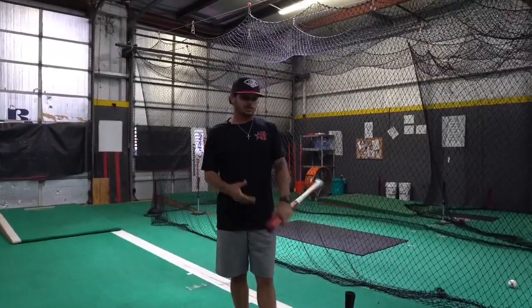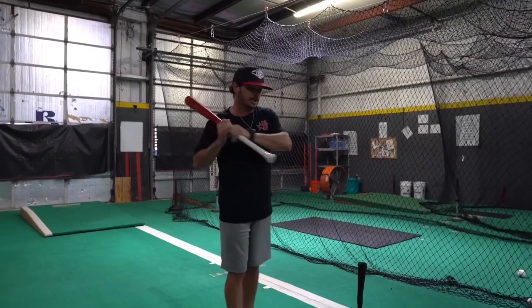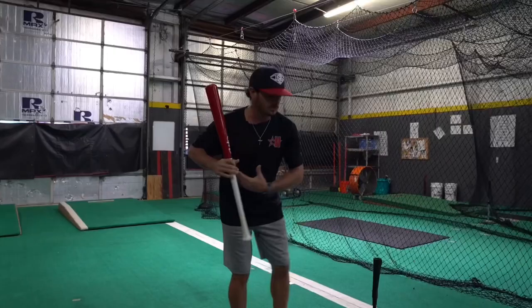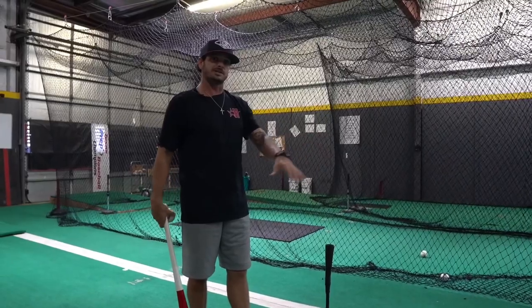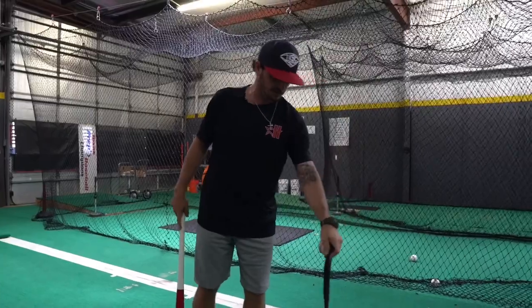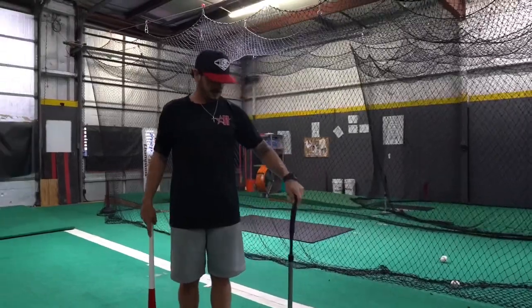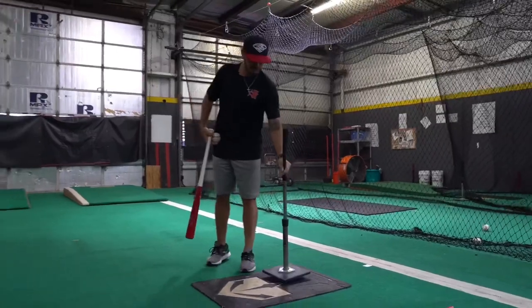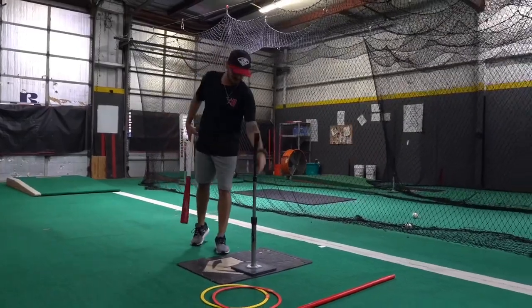The next one is the high tee — up and in. This is going to work on staying connected at the top and really being able to turn properly without losing the barrel or falling back out of posture. Tee placement is so important. I see young kids come in and they'll set it back somewhere or they'll set it here on the plate for an inside pitch. Make sure you understand the contact points: inside is going to be more out in front, middle would be right here, and outside is going to be on that outer third and a little deeper.